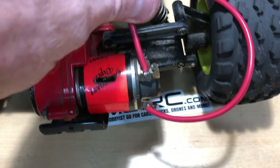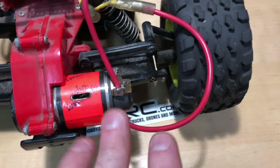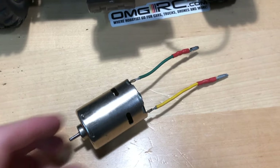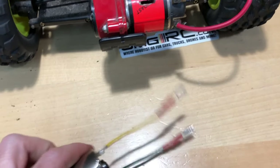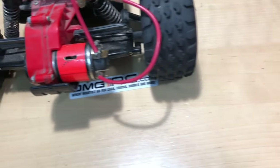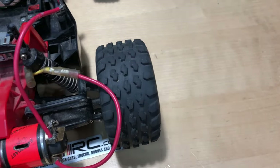He didn't solder anything on here, but they are marked for positive and negative. I'm gonna take it out anyway and put in just the old stock Tamiya motor I have. I didn't have the bullet connectors on it — I had chopped them off for something — so I just soldered up some new replacement ones.